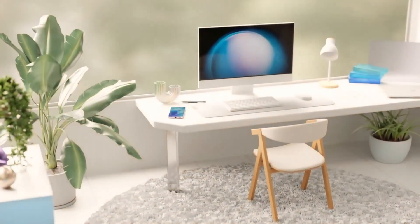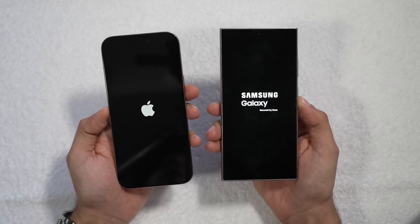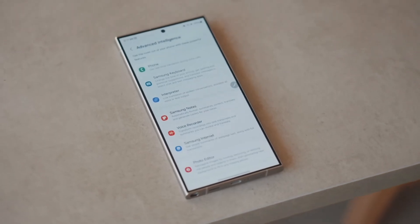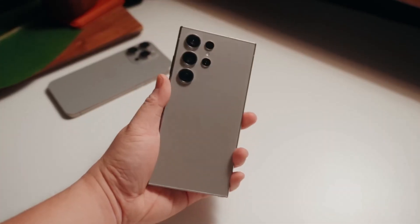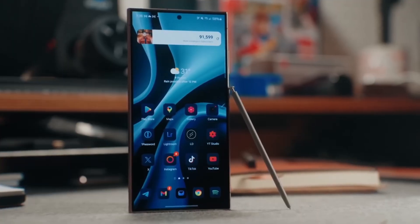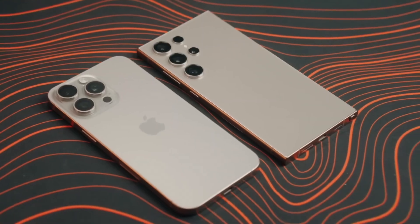Now onto the display — both phones deliver top-tier screen technology. The iPhone 16 Pro Max boasts a 6.9-inch OLED display with a buttery smooth 120 Hz refresh rate, plus the always-on display feature, which lowers the refresh rate to just 1 Hz when the phone is idle. Samsung's Galaxy S24 Ultra isn't far behind with its stunning 6.8-inch AMOLED display that also supports 120 Hz and an always-on feature. One advantage Samsung brings is an anti-reflective coating, making outdoor visibility much easier in bright sunlight. Both displays are breathtakingly vibrant, though the iPhone 16 Pro Max tends to lean towards warmer yellowish tones, while the Galaxy S24 Ultra has a cooler, more tealish hue. A standout feature for the iPhone 16 Pro Max is its ability to drop brightness to just one nit for easier nighttime viewing.